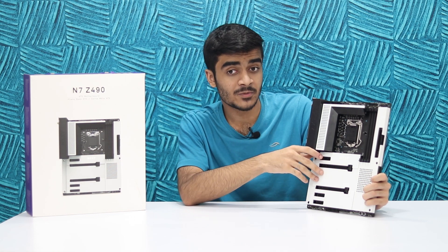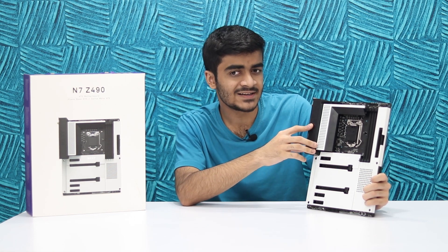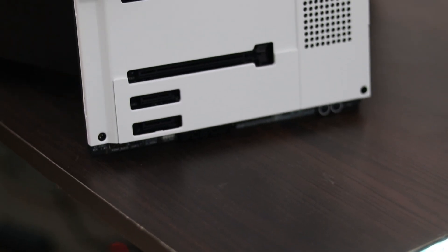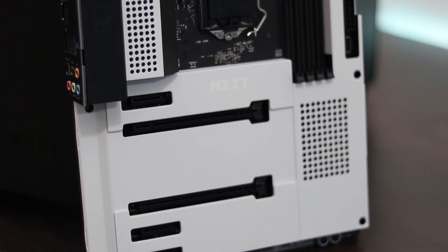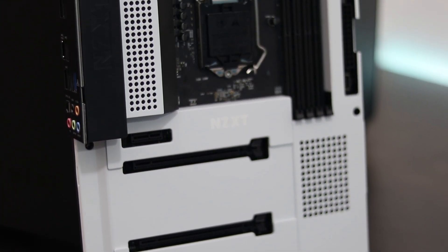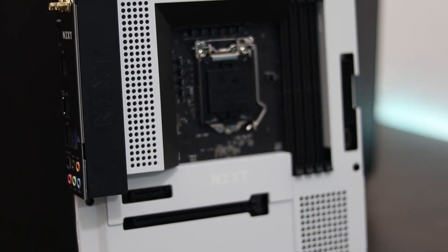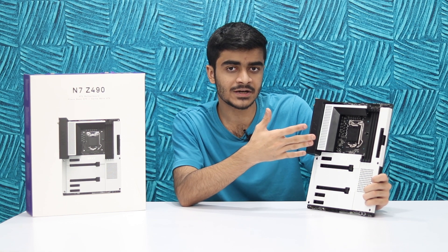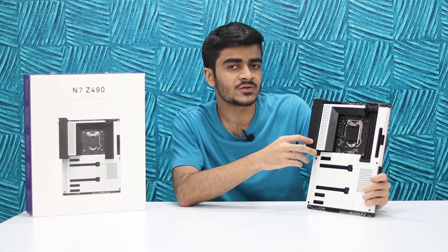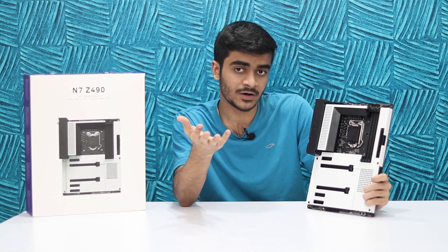Alright, so with the intro out of the way, let's get to the motherboard itself. The N7 Z490 is NZXT's latest motherboard and it's based on Intel's Z490 chipset. It has the LGA 1200 socket type, so it supports all Intel 10th generation CPUs, but ideally you should be using an overclockable i7 or i9 with this board to make full use of its performance potential and overclocking capabilities.